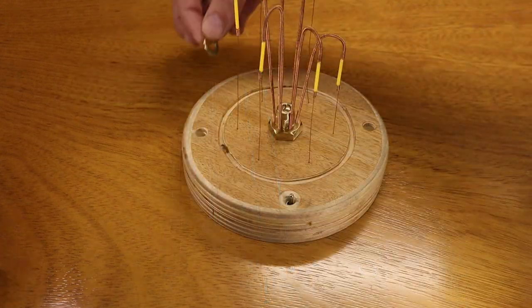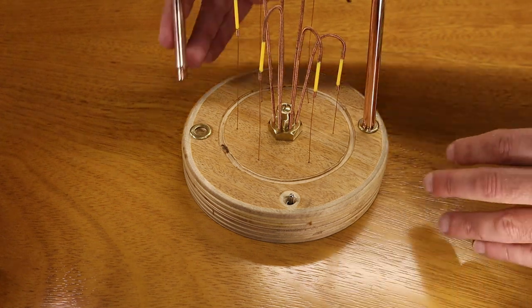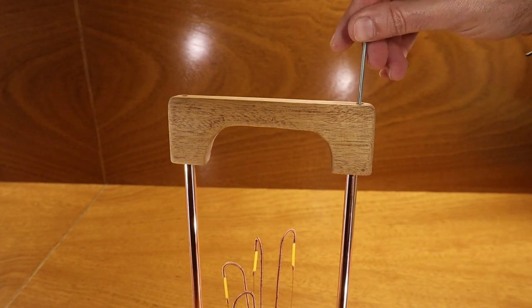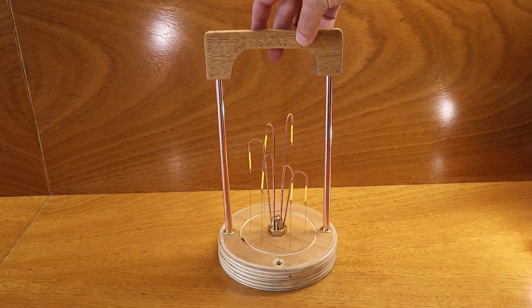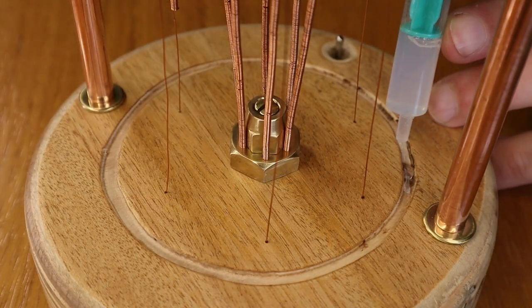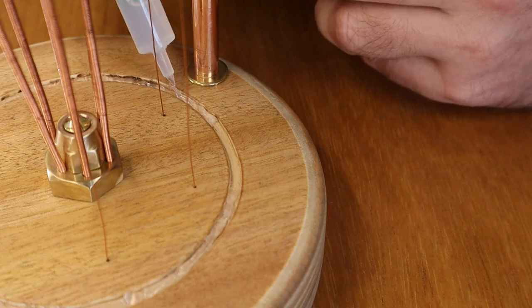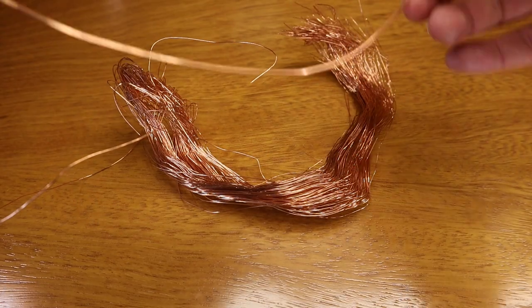We will now assemble the handle. I glue the glass bell — I use silicone for this.